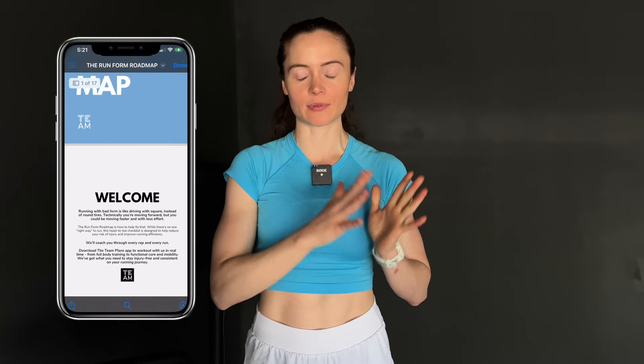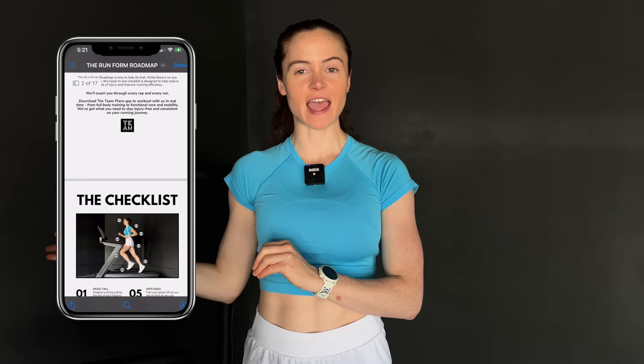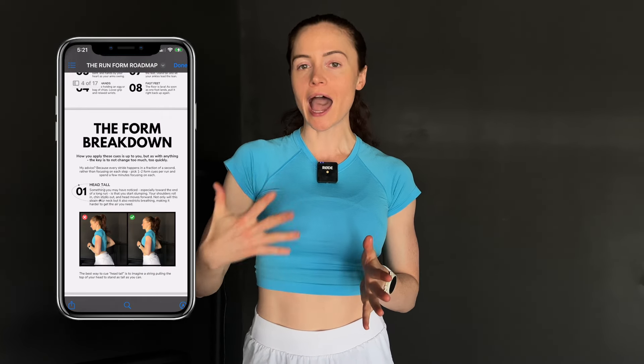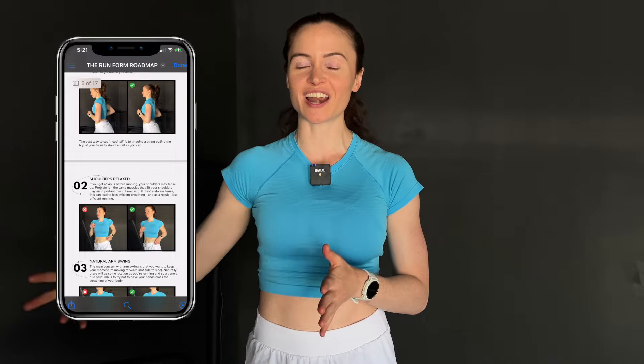That is it for today's video. I hope you found this helpful — definitely grab the Run Form Roadmap, it's completely free and will summarize everything we just talked about, taking you step by step through how to apply this to your running. I'm also working on a follow-up video all about strength training for runners, because hitting the right form is one thing but maintaining that form requires strength. Let me know in the comments if there's anything you'd like me to cover — thank you so much for watching!